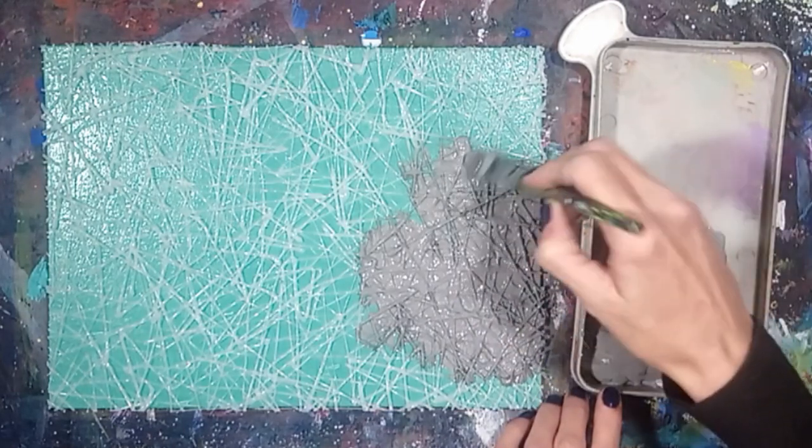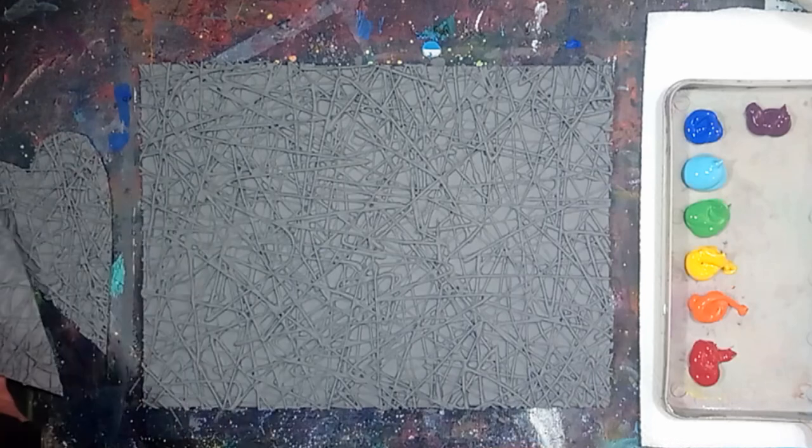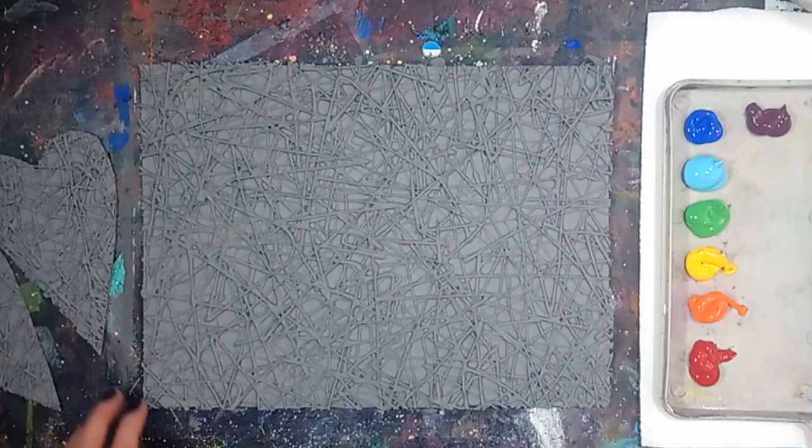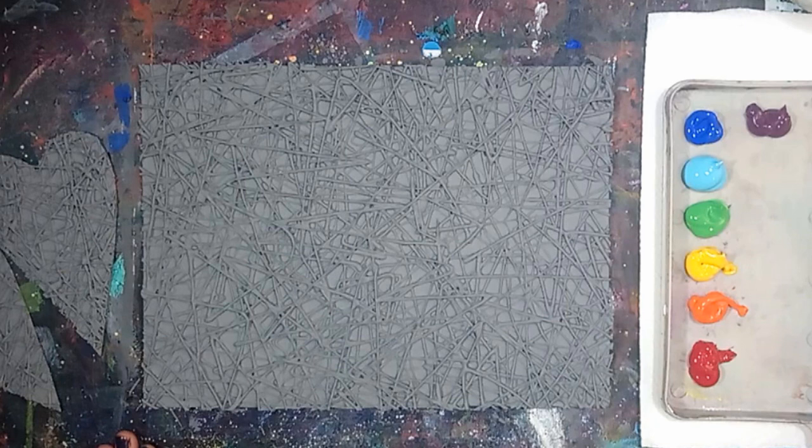Allow the gesso to dry completely before continuing. I also made two textured hearts with the same texturing technique and a recycled cereal box. I will be gluing these hearts onto the canvas, but that option is yours to make.